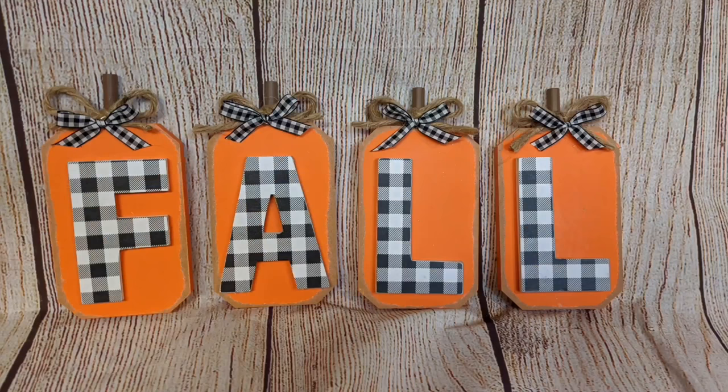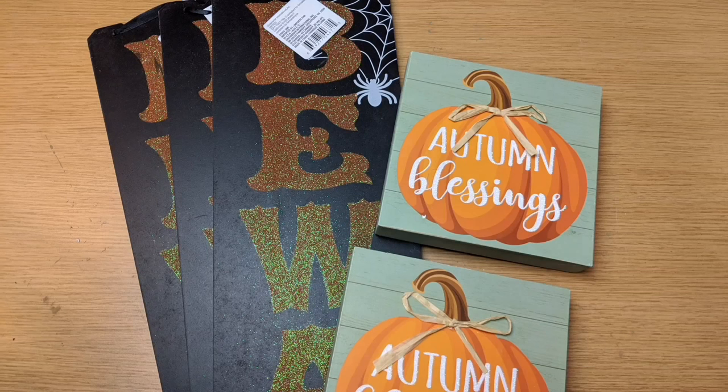Here they are — so cute and simple. You could style these on your mantle or anywhere in your house.